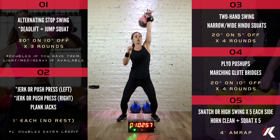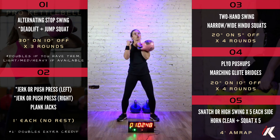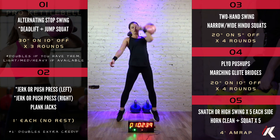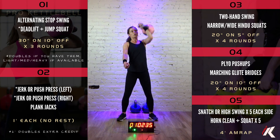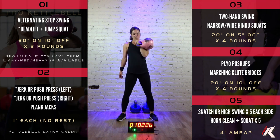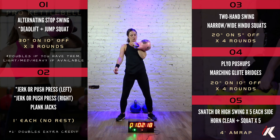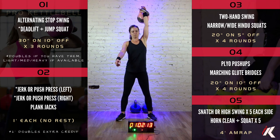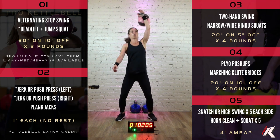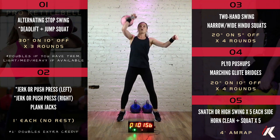Good job. We've got three minutes straight through, no rest here. Good job. 30 more seconds, then the switch if you're doing singles. 8, 7, 6, 5, 4, 3, 2, 1. And switch if you're doing singles. If you're doing doubles, you've got another minute. Good job.